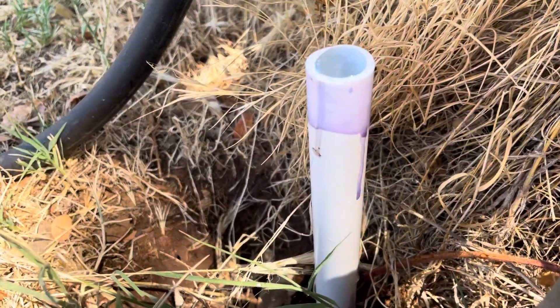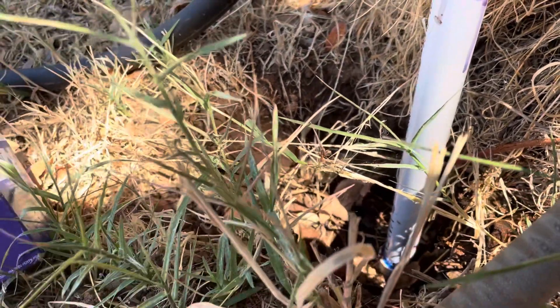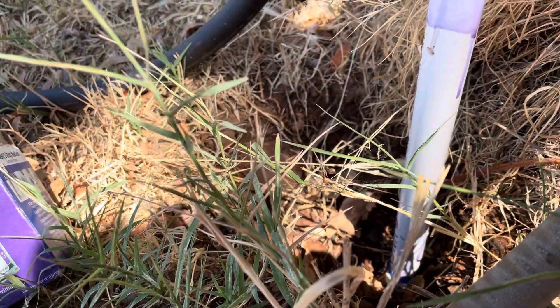All right, so you can see right there how I primed it. Now, what I'm going to do is take glue and pierce the glue.